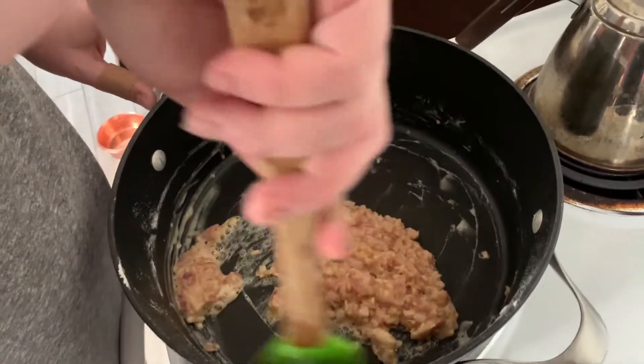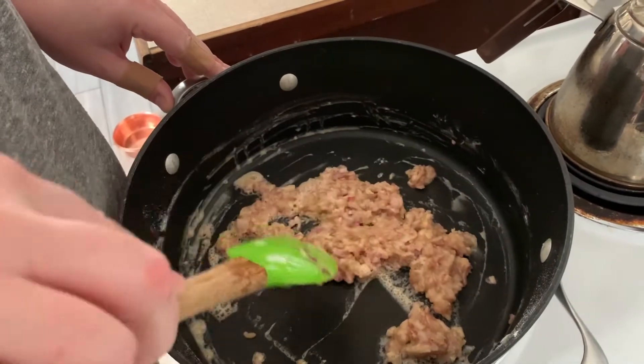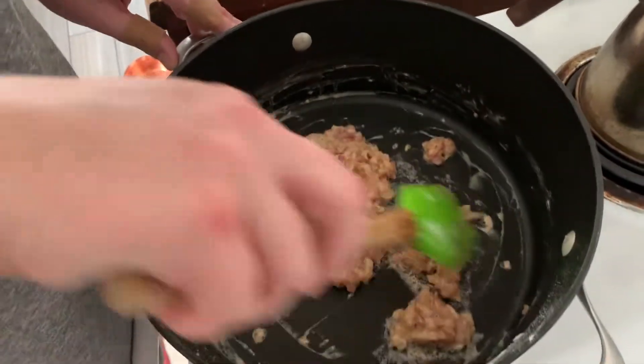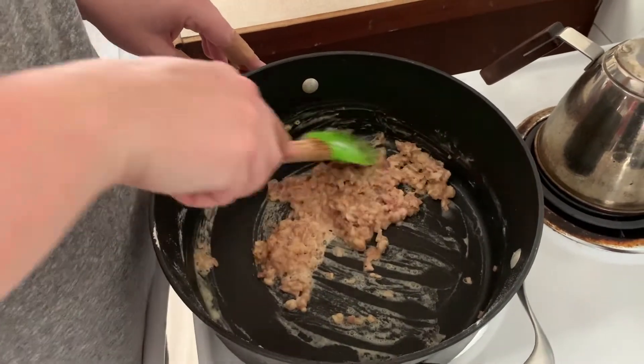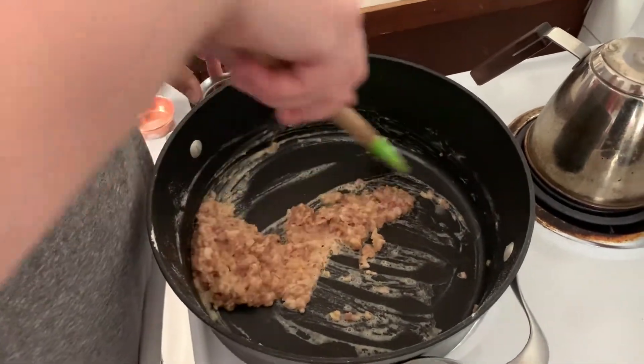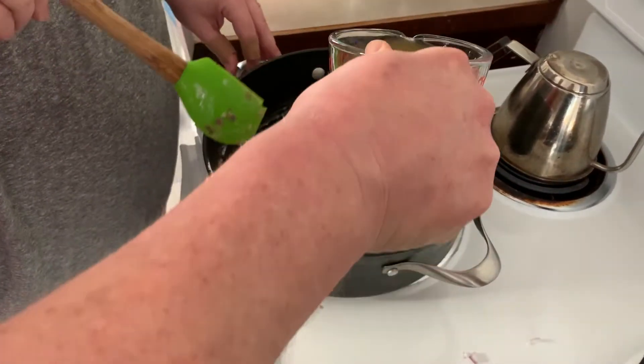This is the consistency you should have now. See how it's kind of gummy and everything is stuck together? That's because of the flour in there, and when you add the stock, all that flour is going to be what helps thicken it up and makes it gravy.